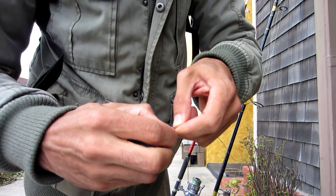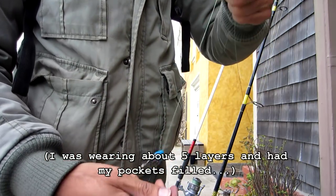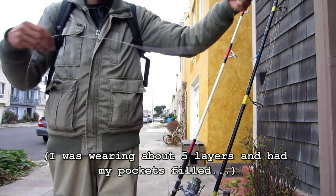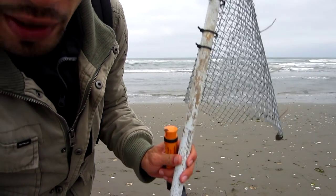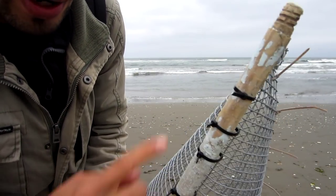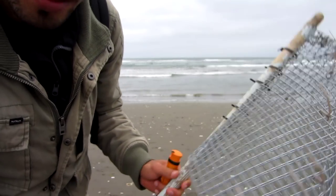That's pretty much it. Now all you gotta do is attach your weight to your slider, get some bait, and cast it out. If I can get some sand crabs, I think I'm going to do alright today. I have my little homemade sand crab trap — all it is is a broom handle and some hardware cloth wrapped around with some zip ties. It seems to do really well.